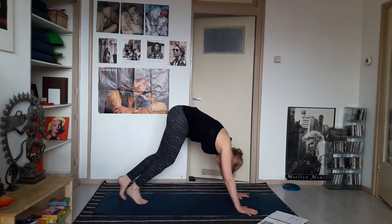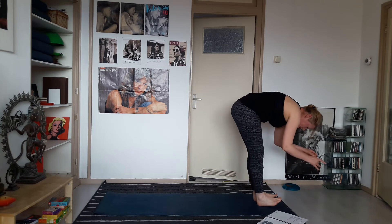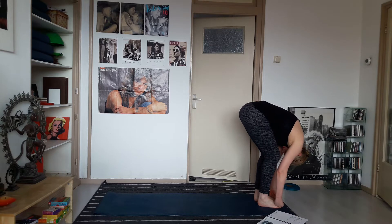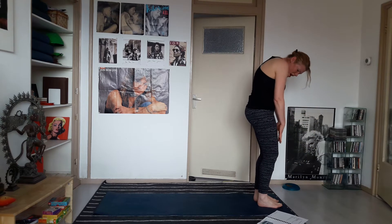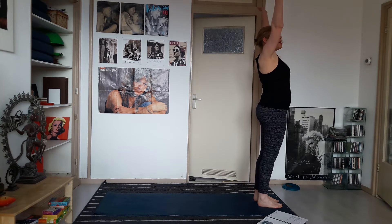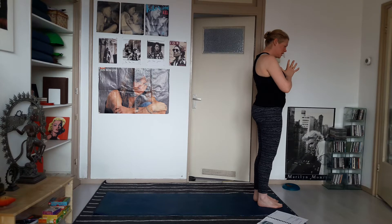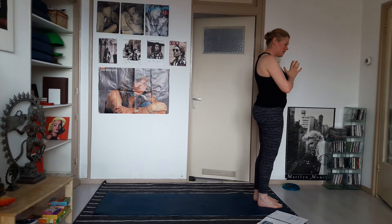From here, walk your feet all the way to the top of your mat. Feet at hip width, just relax over your legs for a moment. Then start rolling your spine up, and as you come up reach the hands all the way up — big inhale. Exhale, bring the hands to your heart and take a nice deep inhale and exhale here.